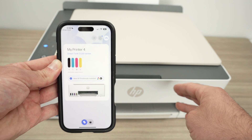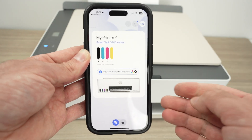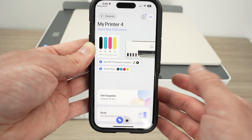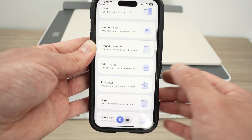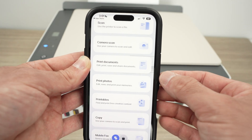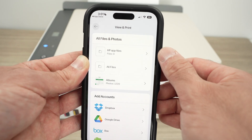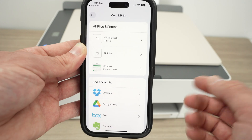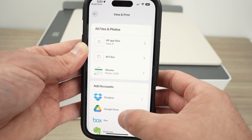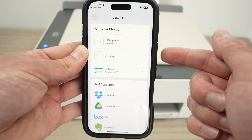Let me show you how to print and also how to scan and get the results on your phone. Every time you want to print, simply tap on your printer in the app, scroll down and select print documents or print photos depending on what you want to do. I'll press print documents, and now search for whatever you want to print — you can go into different apps where the document may be located.